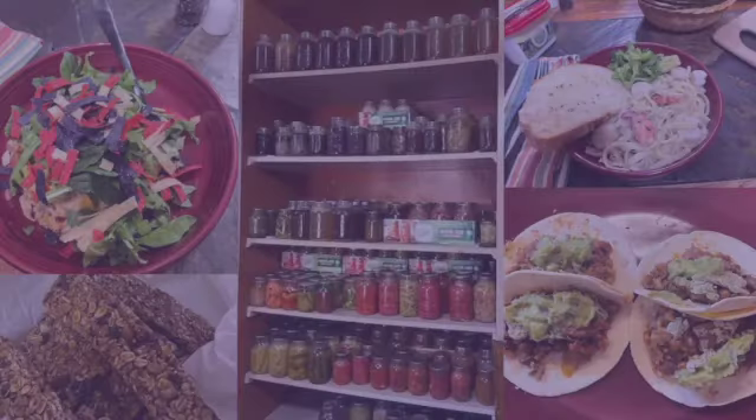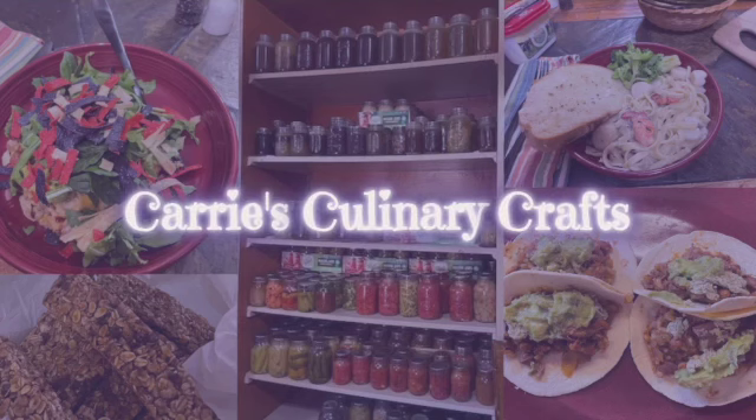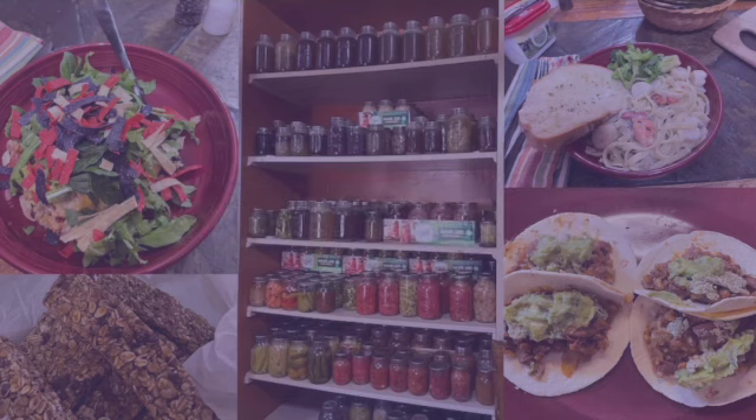Five Ingredient Friday! Hi friends, it's Carrie's Culinary Crafts where we talk all things food, and today is Five Ingredient Friday. I'm gonna bring you along with me because it is one heck of a day.